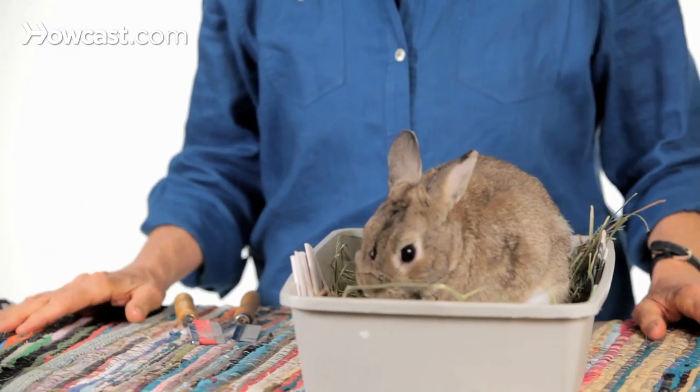I brought an example today. His name is Bean. This is a little Netherlands Dwarf. Bean is in the middle of a typical rabbit shed, which often starts at the head of the rabbit and you see the pattern going toward the back of the rabbit as the hair is removed.